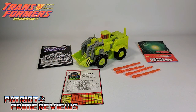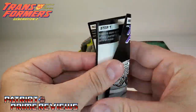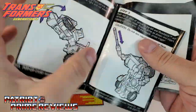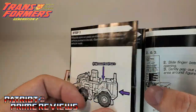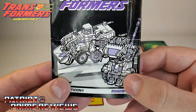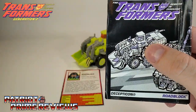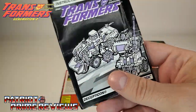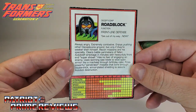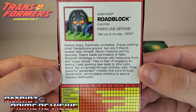I got this G2 Roadblock 100% complete, so he comes with everything you would get if you opened this guy straight out of the packaging. He comes with a sheet of instructions, and I love the old school instructions — they not only show a picture of how it transforms, they tell you what to do. These instructions have the correct pictures: Roadblock in robot mode and vehicle mode. Where his partner Dirtbag had Roadblock's robot mode and Dirtbag's vehicle mode. He also comes with his tech specs — you can pause that if you want to take a look.